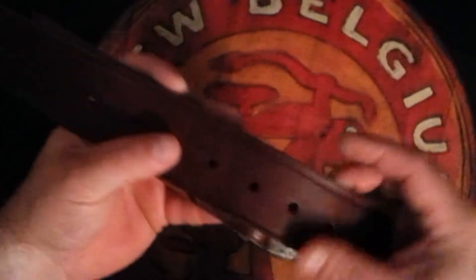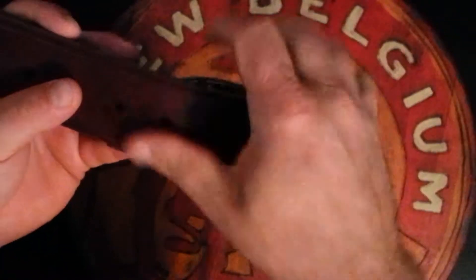Another complaint I heard is that this thing is just saturated with oil — that you have to rub it down, you have to wash it. Well, at least my example is not super oily. I'm impressed with it. It does have oil on it, but it's not really bad. It's not enough to where it's going to stain your clothes or anything.